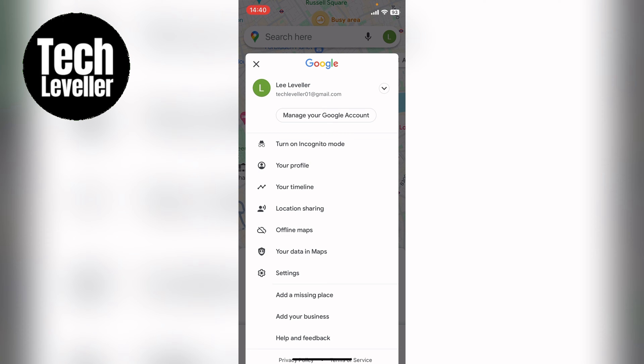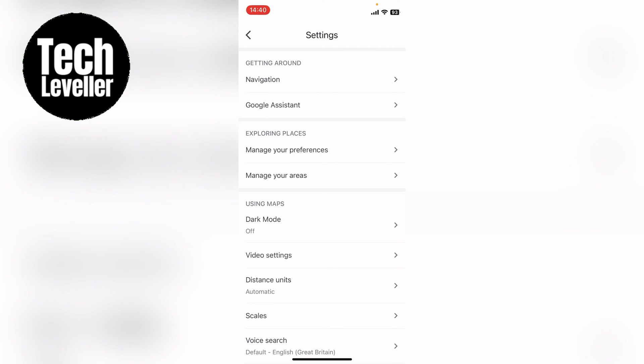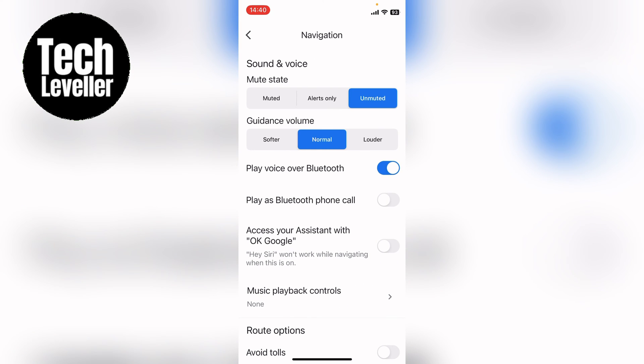Now here you want to select settings towards the bottom. Now in the settings you want navigation here at the very top, and you want to make sure play voice over Bluetooth is on and also play as Bluetooth phone call. You can tap that on also. This will force your Bluetooth to play the alerts — turn by turn alerts or speedometer alerts — over the Bluetooth in your car.